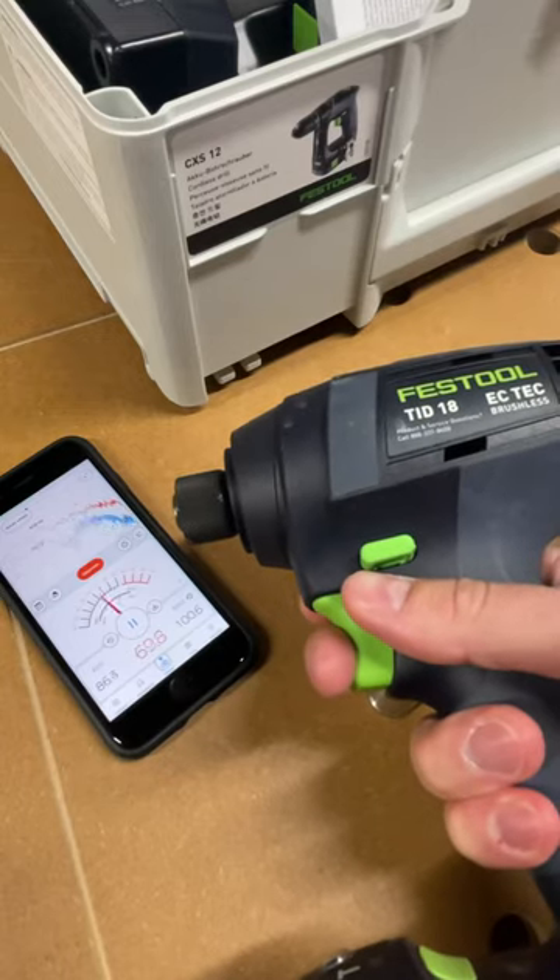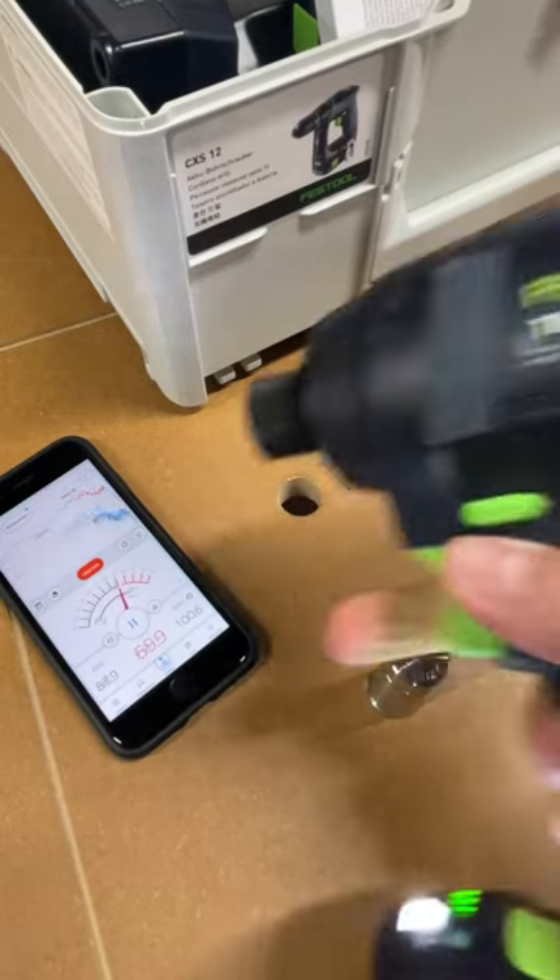And for fun, let's just take a look at the TID-18. It gets to the mid-nineties.